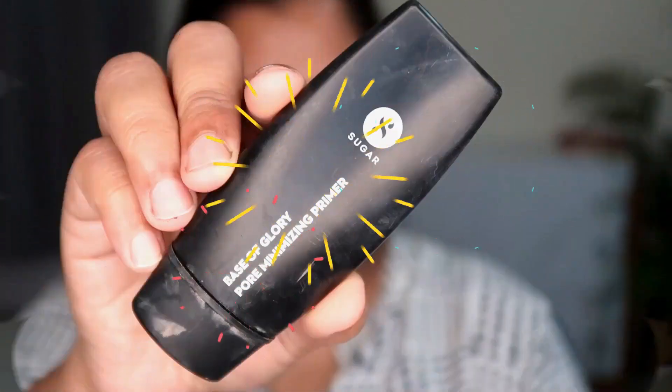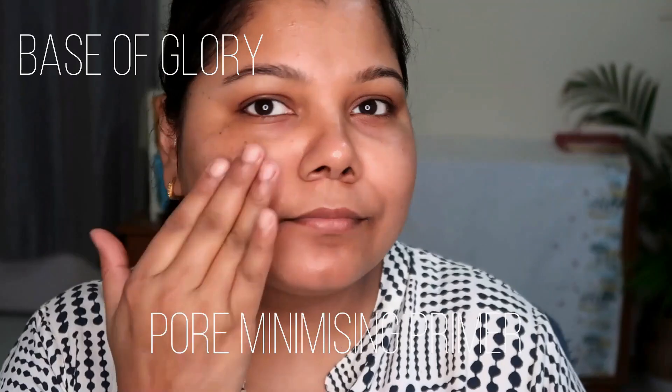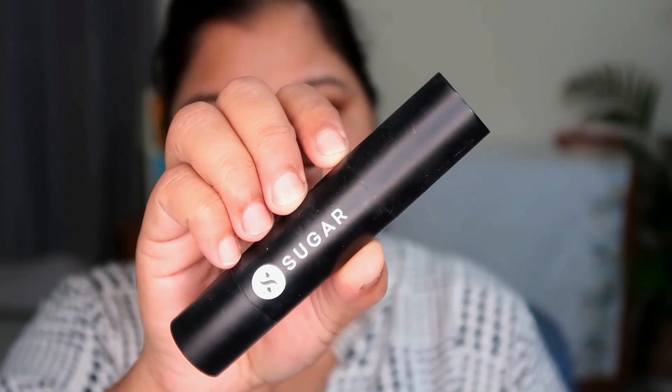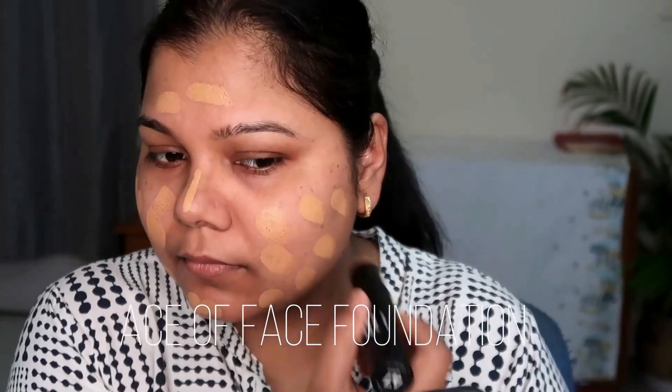First up, I'm prepping my skin using the Base of Glory Pore Minimizing Primer by Sugar Cosmetic — one of my favorite primers. It's a silicone-based primer, super light, and it doesn't flake during the day even with a super matte foundation. This primer holds it up really well and gives nice luminosity even under a full matte foundation, making it great for all skin types.